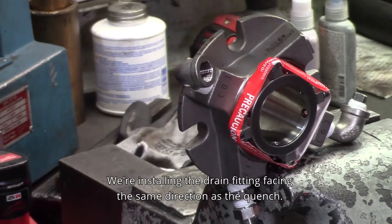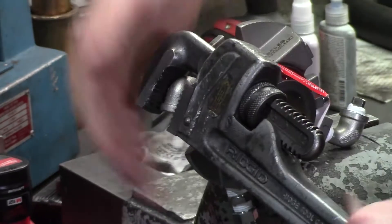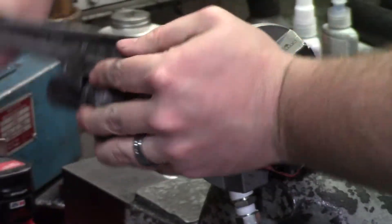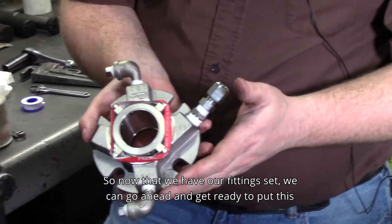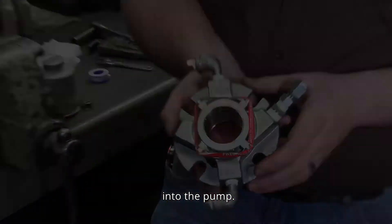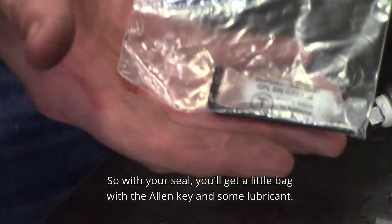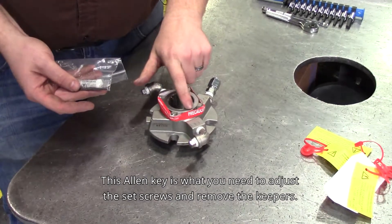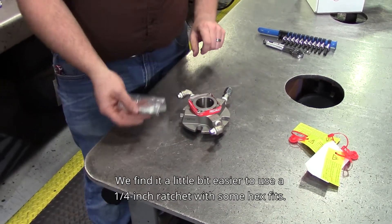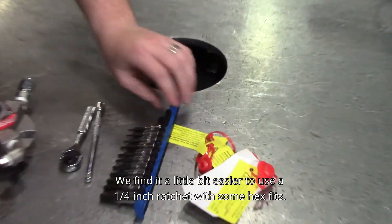We'll install the drain fitting facing the same direction as the quench. Now that we have our fittings set, we're going to get ready to put this into the pump. With your seal, you'll get a little bag with an Allen key and some lubricant. This Allen key is what you need to adjust the set screws and remove the keepers. We find it a little bit easier to use a quarter inch ratchet with some hex bits.